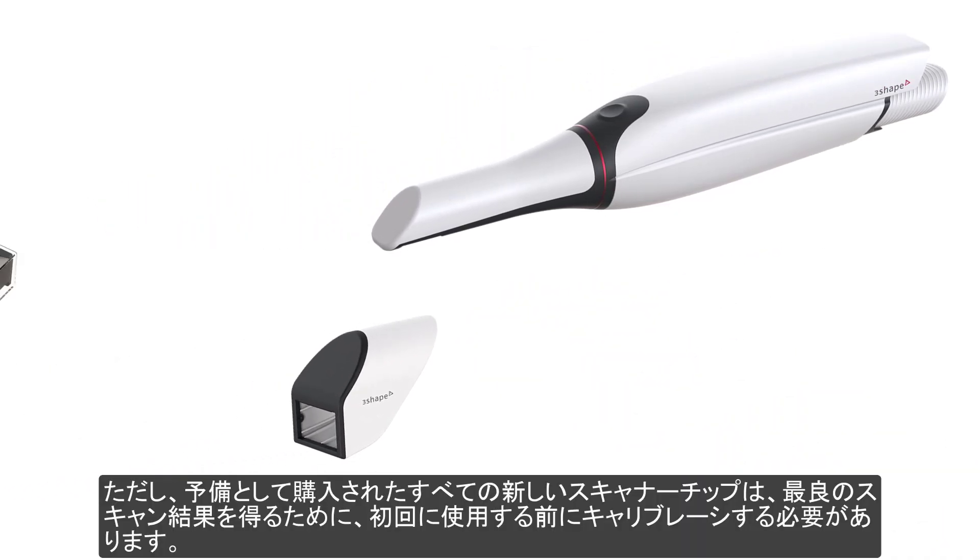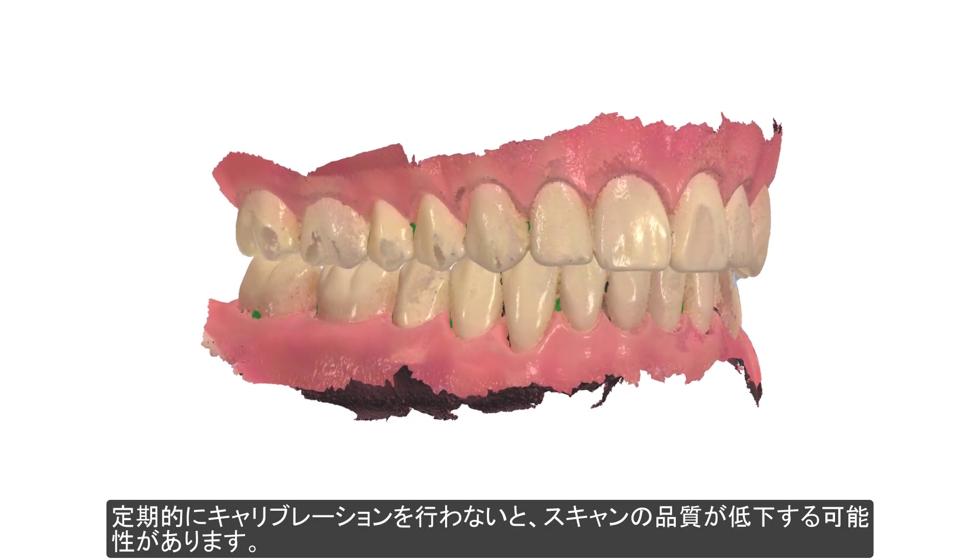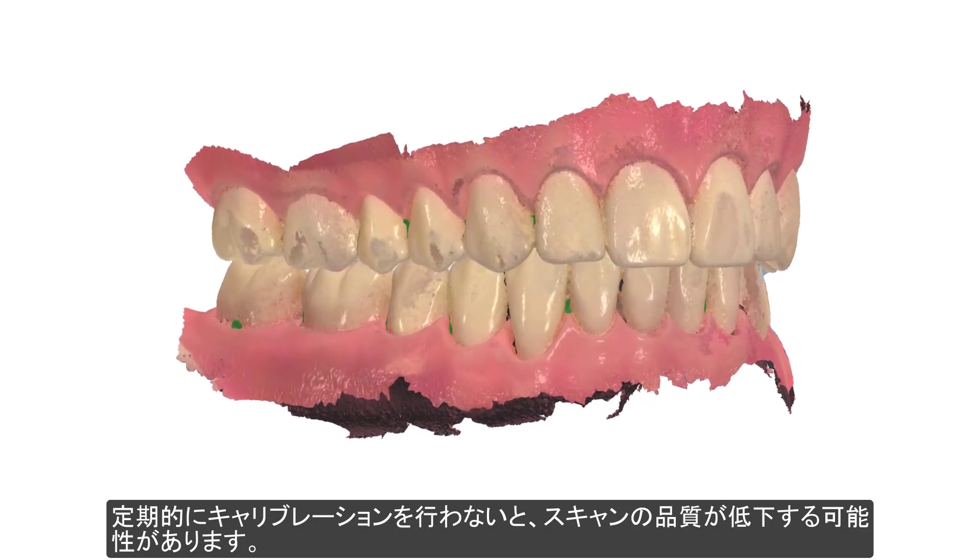However, all new tips bought as spares need to be calibrated before first use to assure the best scanning results. Skipping calibration, although possible, might impact the color accuracy of the scan.